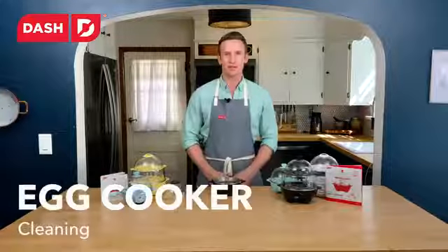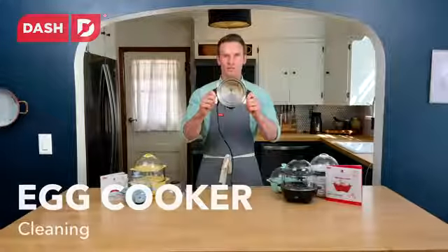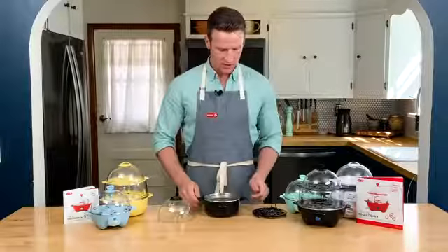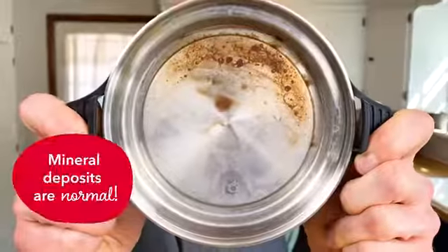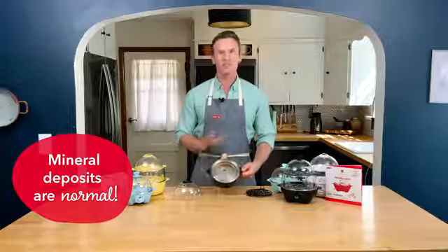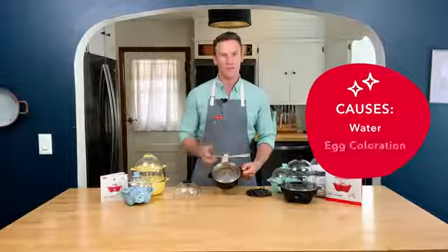Hey there, I'm Clay with Dash and I'm here to talk to you about mineral deposits. I just finished cooking some eggs and you'll see that there's a little bit of mineral deposit on the bottom of the cooker. Now this isn't corrosion and it's not a burn mark, this is totally normal and it can either be from your water or from the outside of the eggs.